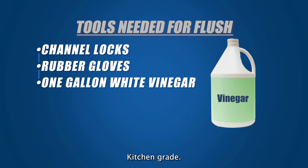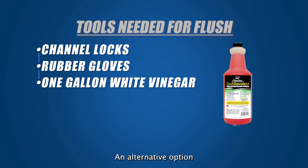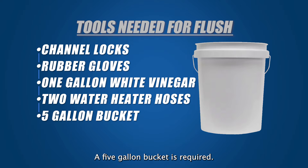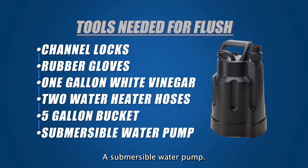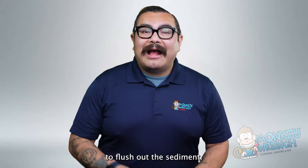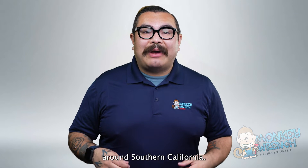One gallon of white vinegar — kitchen-grade white vinegar is a great choice for descaling solution because it helps remove sediment buildup. An alternative option is commercial descalers used explicitly for tankless water heater flushes. Two water heater hoses — these two hoses can be found together in hardware stores. A five-gallon bucket — to prevent leaks, a five-gallon bucket is required; it also holds the vinegar solution and needs ample space to submerge a water pump inside. A submersible water pump — this important tool helps pump the vinegar solution into the tankless water heater. A low horsepower pump with one-fifth or one-sixth horsepower is recommended so the vinegar has necessary pump power to flush out the sediment. These tools are all readily available at most hardware stores around Southern California.